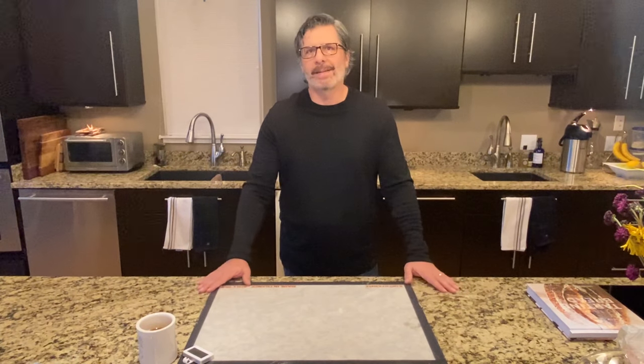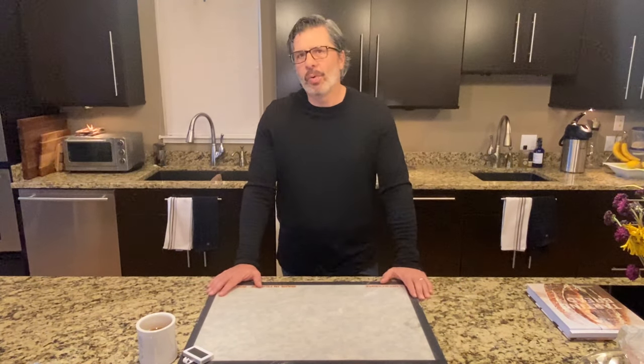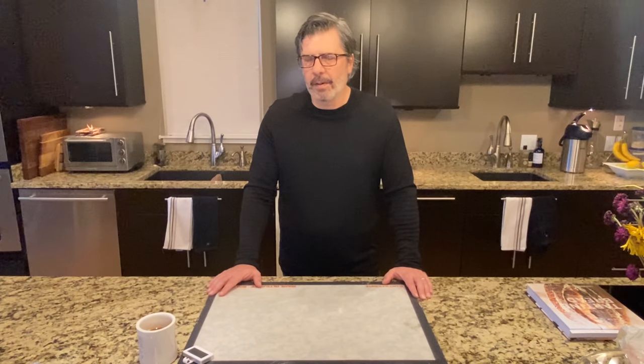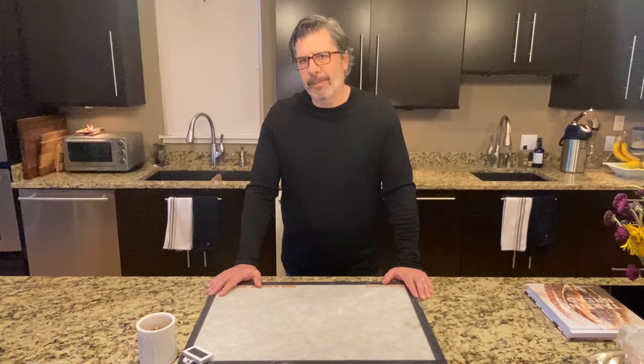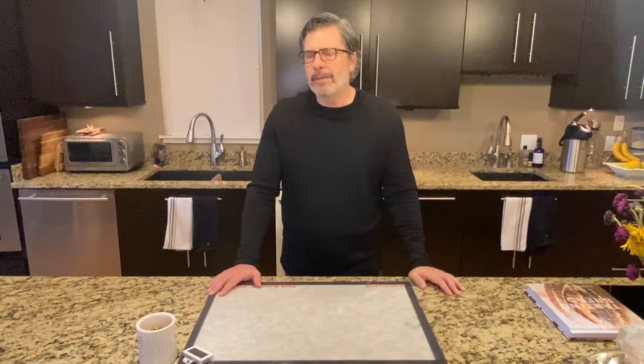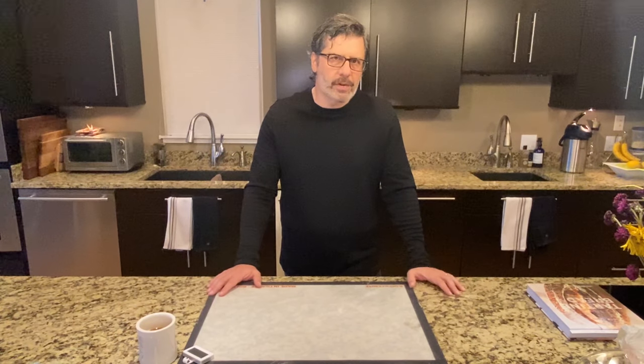Thank you for selecting my video. In today's video, we will be tackling one of the most complex challenges for beginning sourdough bakers, and that is understanding when bulk fermentation is done. This is like finding the end of the rainbow, like the search for the Holy Grail — trying to find that spot right when your bulk fermentation is not underproofed and not overproofed, but perfectly fully proofed. Even for experienced sourdough bakers, this is a challenge that takes many years to develop.